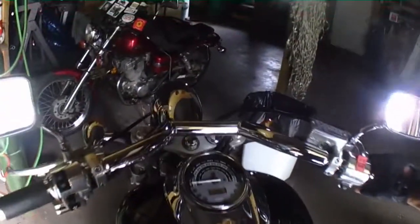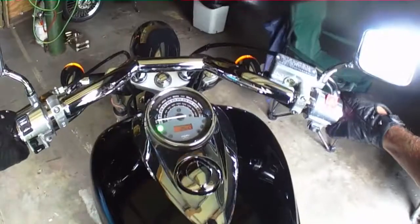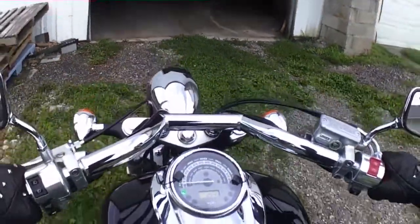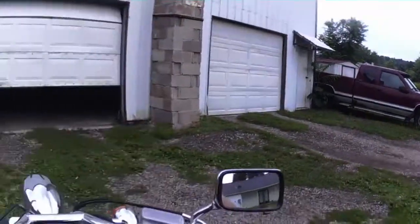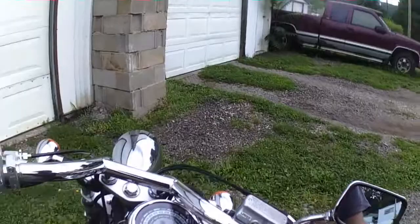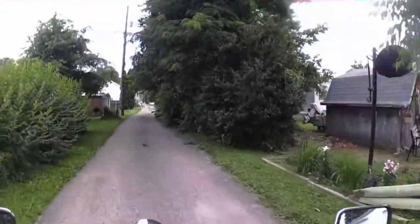Good morning everybody, Sunday morning. We've got about 68 degrees this morning. For being the time that it is, it looks like rain, but I checked the forecast for today and it says 0% chance of rain for the day. What a little cloudy. Supposed to be a high of 84, I believe, today.